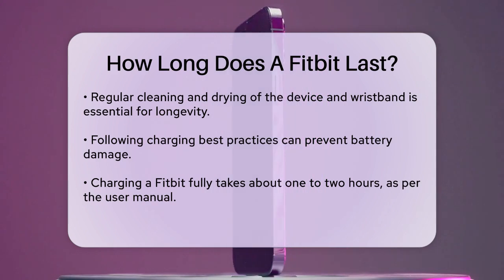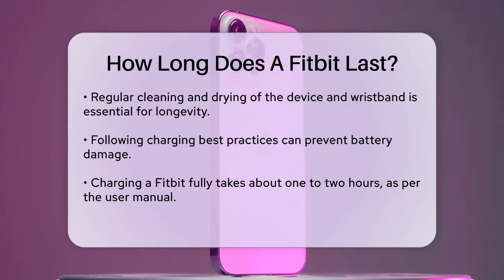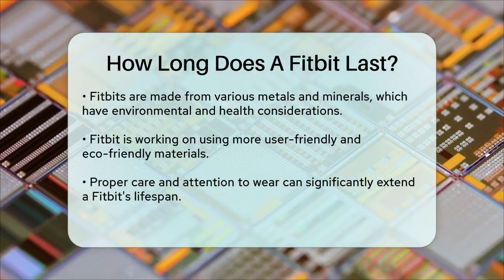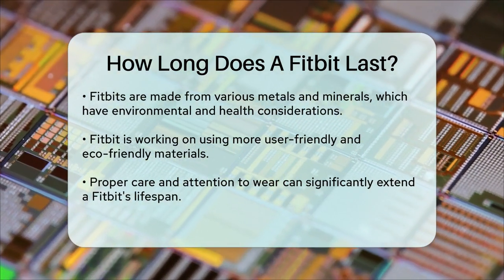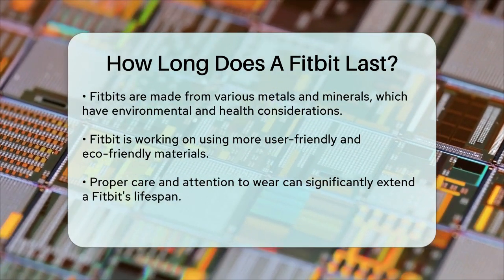In terms of materials, Fitbits are made from a variety of metals and minerals, such as iron ore, silicon, and nickel. While these materials contribute to the device's functionality, they can also have environmental and health implications. Fitbit has been working to make their products more user-friendly and environmentally friendly by modifying the materials used.